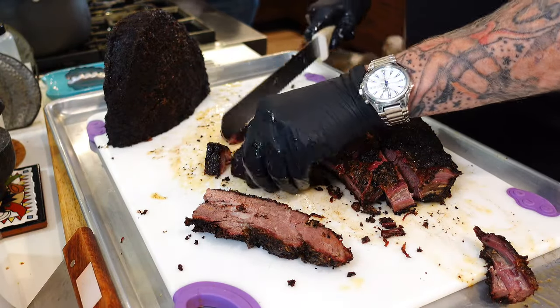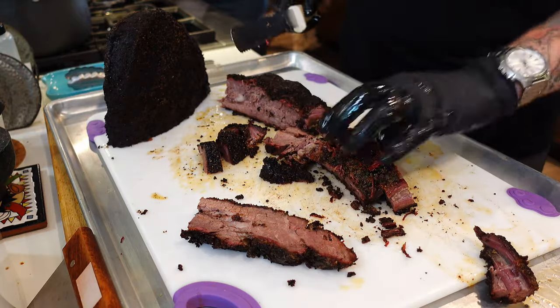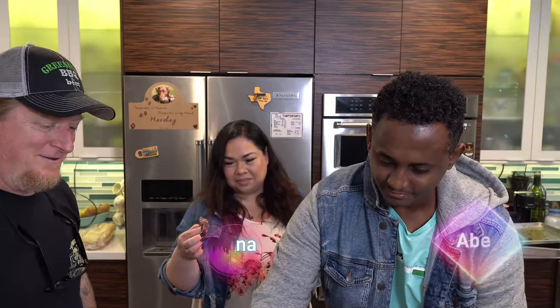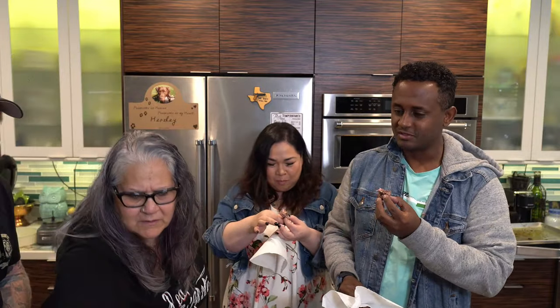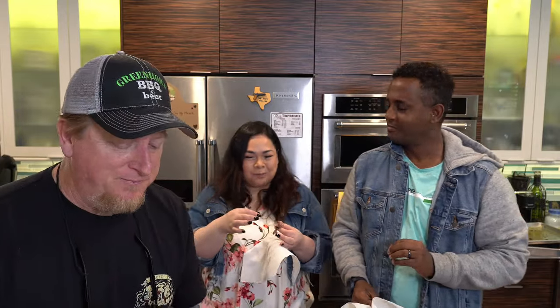Today we've got some taste testers — Abe and Tiana — and they were dying for some brisket. They came up and tried it. The feedback: amazing and juicy. There's a lot of pepper on there, especially if you get a piece of that bark.